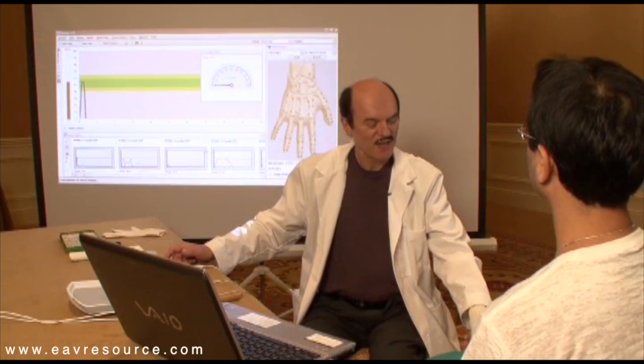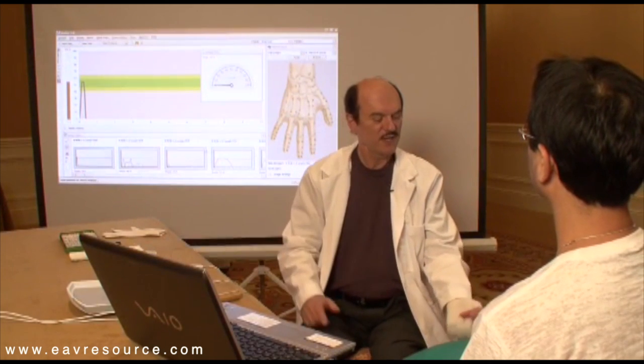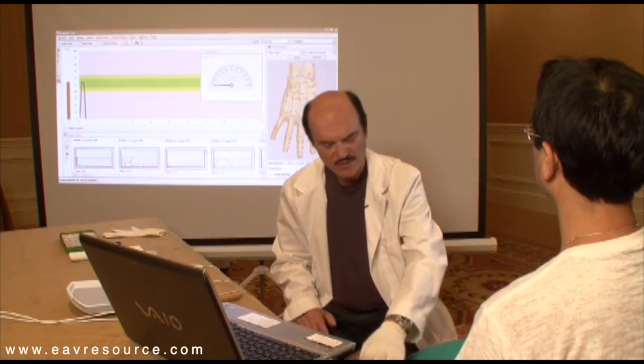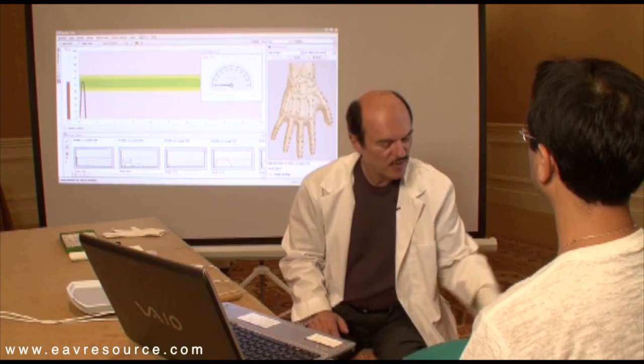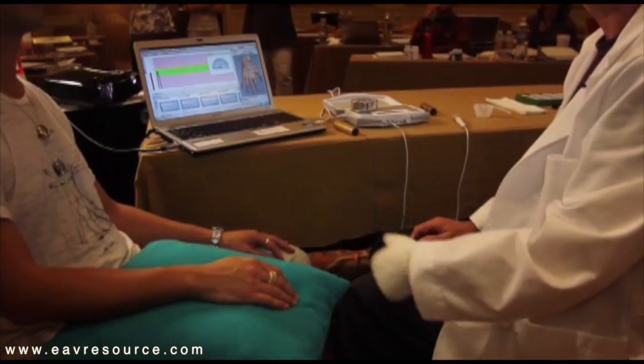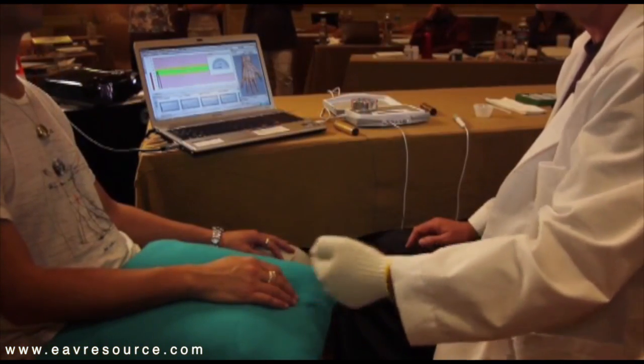I will test this young man right now and you see he wears some jewelry — very nice jewelry — a watch, rings, and a chain around his neck. So I will ask him to take this off because it is easier to test the points on his hands.